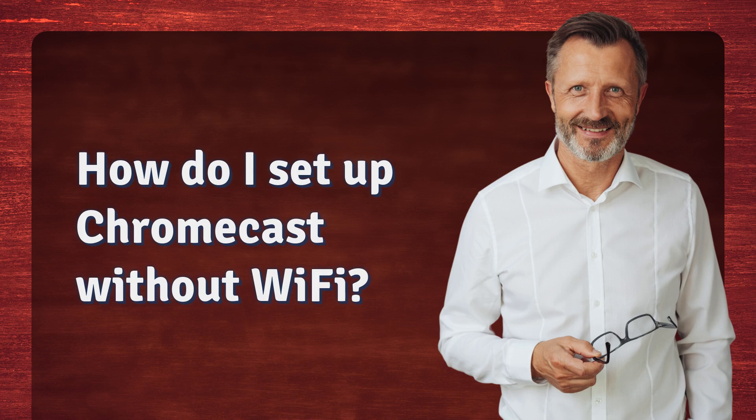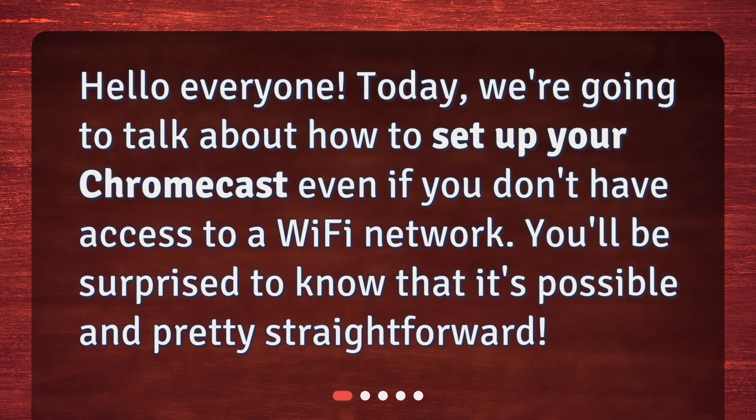How do I set up Chromecast without Wi-Fi? Hello everyone. Today, we're going to talk about how to set up your Chromecast even if you don't have access to a Wi-Fi network. You'll be surprised to know that it's possible and pretty straightforward.